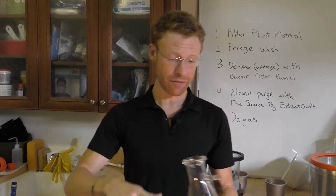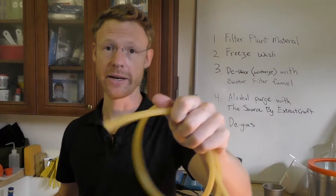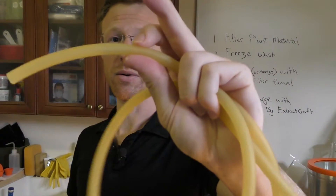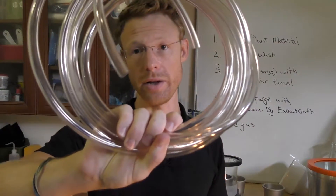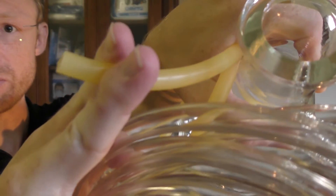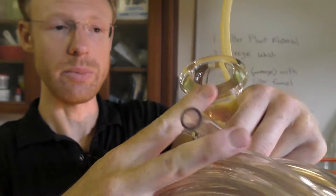I also have some advice in terms of the filter flask tubing. The wall on this tubing is very thin and it was crimping. I highly recommend going with a thicker tubing — you can see how I'm squeezing it right there. It's much less likely to crimp with heavy wall tubing.